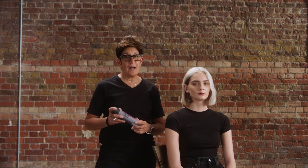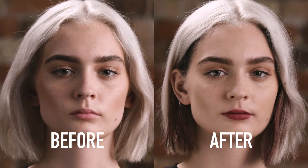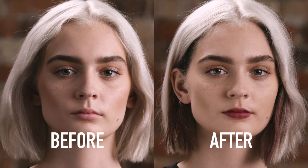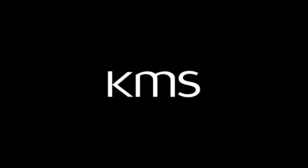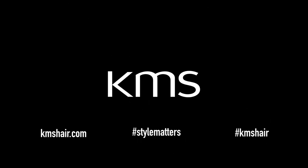So now, not only can we use Style Color to change everyday hair color, but we can use it to contour or create focal points, the way we did with Johanna's lip. We'll see you next time.